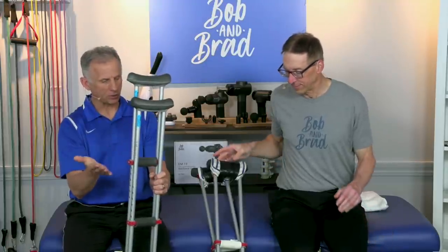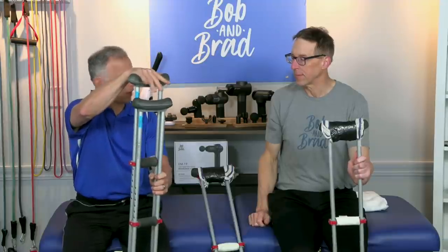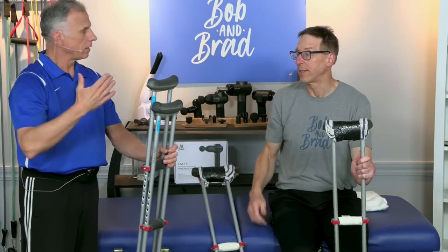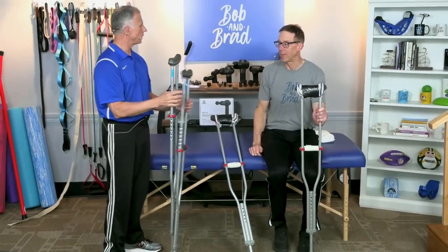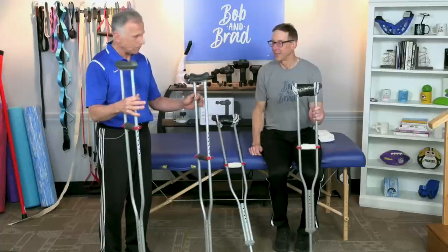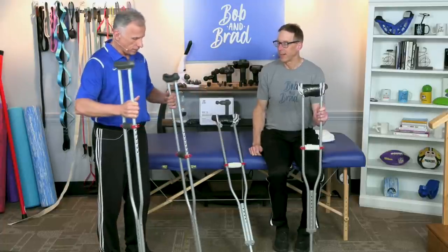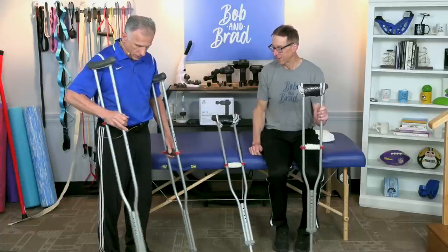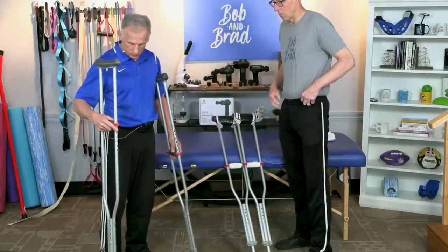If you need crutches, or know someone that needs them, the first thing you need to do is adjust them for the proper height — under the armpits as well as for the hands. It can really cause a lot of damage and discomfort if you're wrong. You can fall and irritate your brachial plexus — we'll talk about that — and cause hand soreness. So you take your crutches; typically most people have the aluminum ones. Put the crutch about six inches away from your toe at about a 45-degree angle out, and do that with both of them.